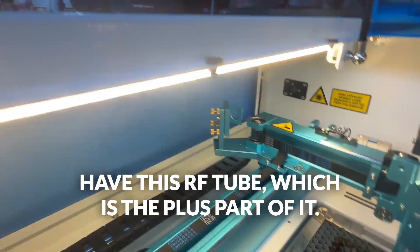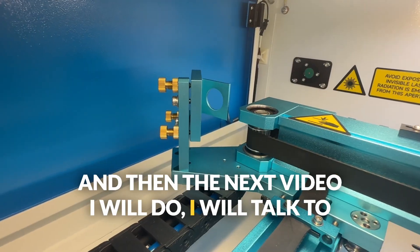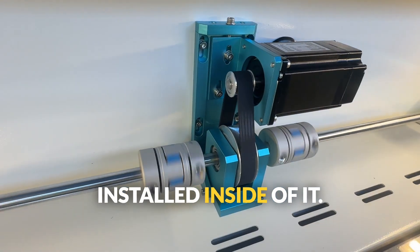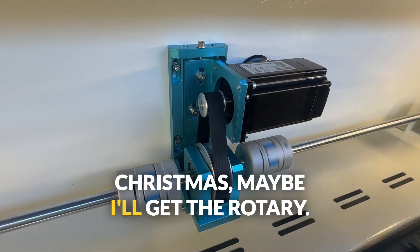I'm really excited to have this RF tube, which is the plus part of it. In the next video, I will talk about the camera that came already installed inside of it. And then maybe I'll get the rotary for Christmas.